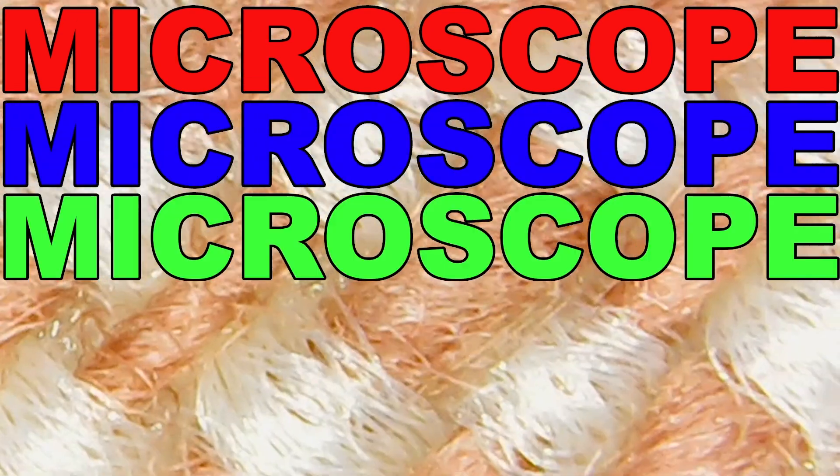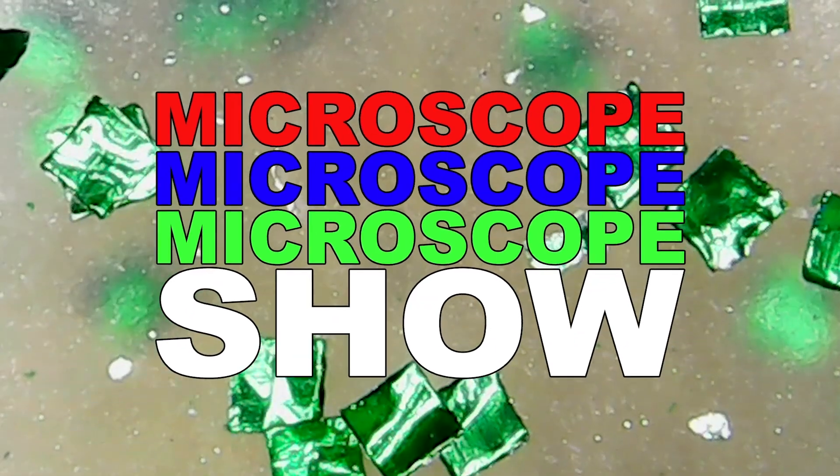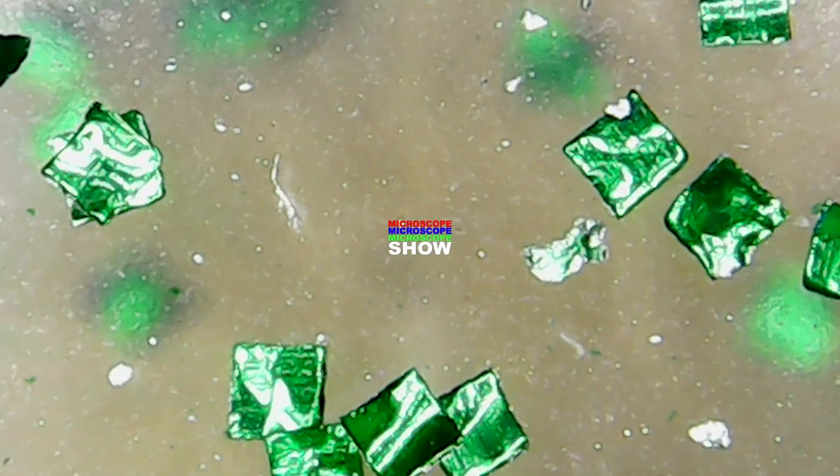Microscope Show. Okay, hi. This is Microscope Show. And I'm Brent. I'm Doug. This is Doug.